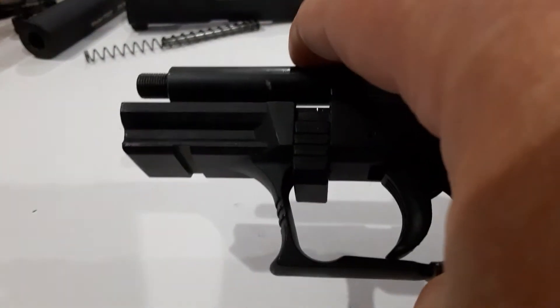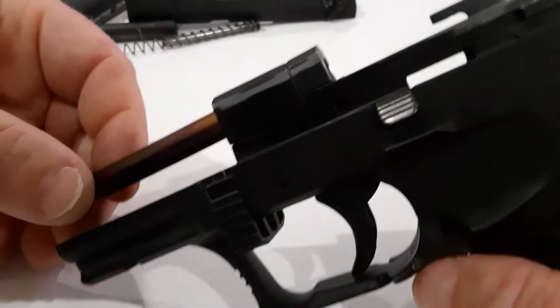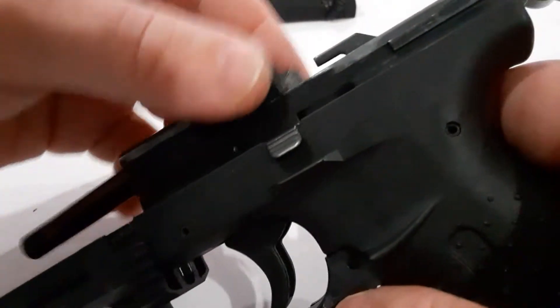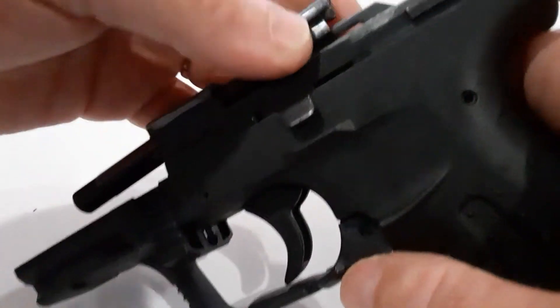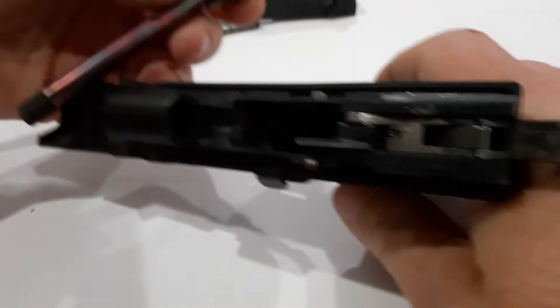Moving on — we take off the barrel shroud, the internal barrel shroud, and then the actual barrel itself slides out of the fixed mount on the firearm, like so. And then you just conduct your standard cleaning.